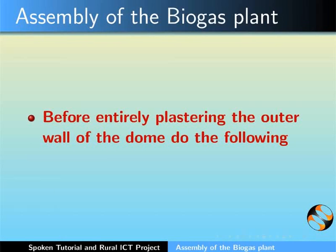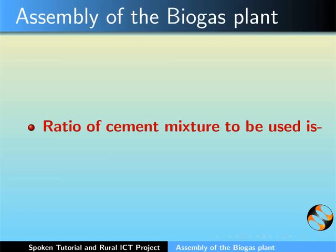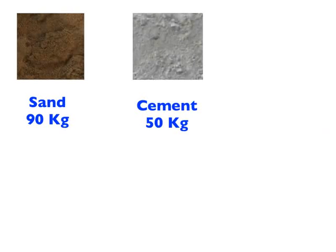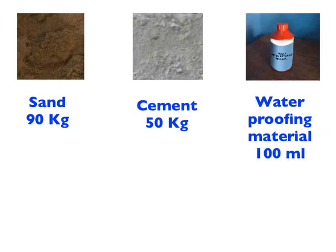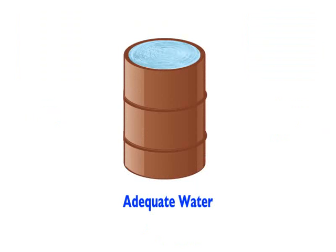Before entirely plastering the outer wall of the dome, the base of the digester tank has to be plastered for the second time. The ratio of cement mixture to be used is: Sand 90 kgs, Cement 50 kgs, Liquid waterproofing material 100 ml mixed in 15 liters of water, and adequate amount of water.